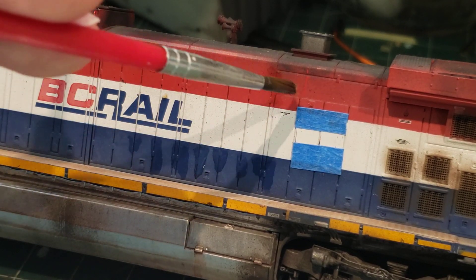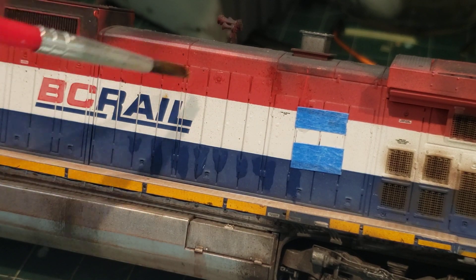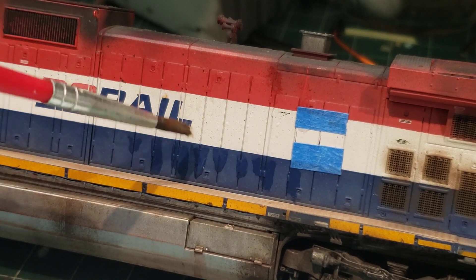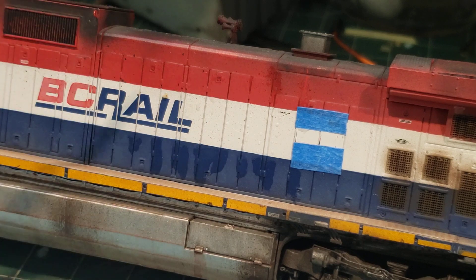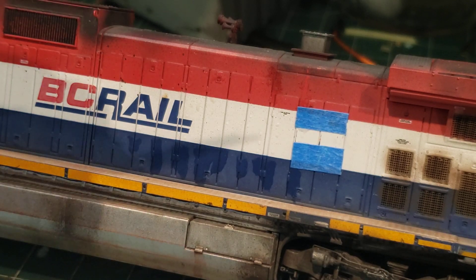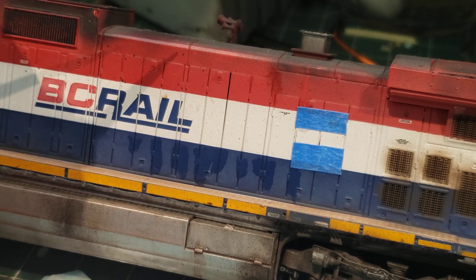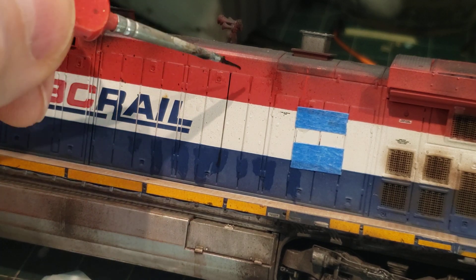I've done a fade on the red and I've done a fade on the blue, so there's some paint — very, very little — on the red and very little on the blue. Anyway, I'm going to dip my brush in now. This guy has a little bit of black, very fine solution on here. You can see it go down pretty quickly.